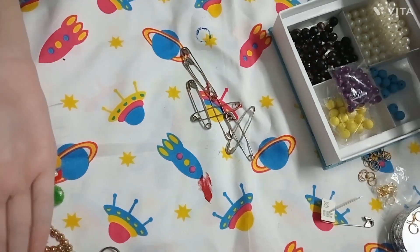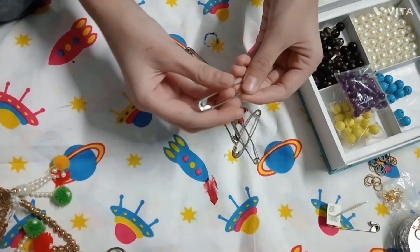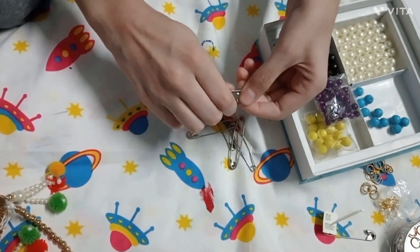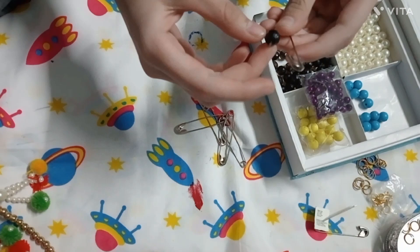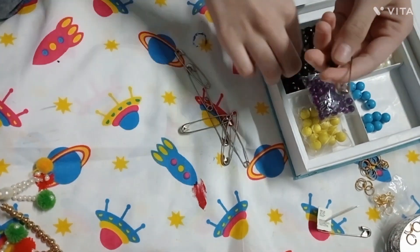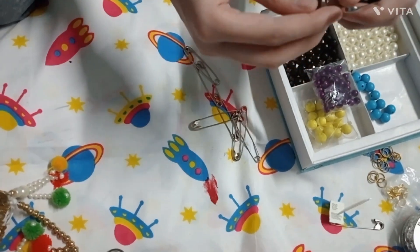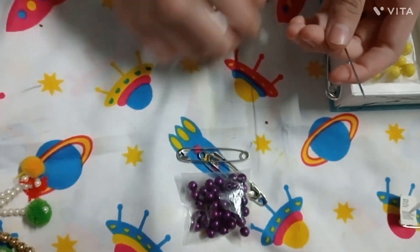Hey guys, welcome back to another video! I am Tashifah Sahil and today we will make a choker safety pin. First, we will take black and pink beads because we are making a blackpink theme. We will attach a safety pin with black color beads.